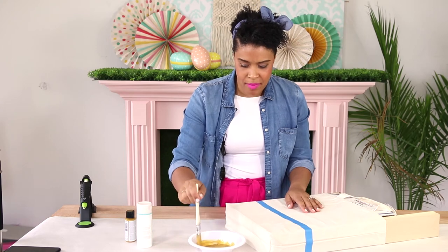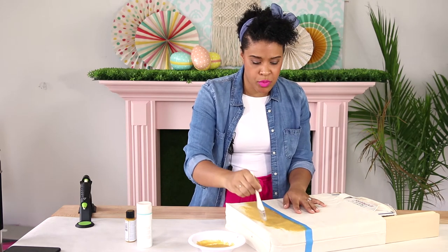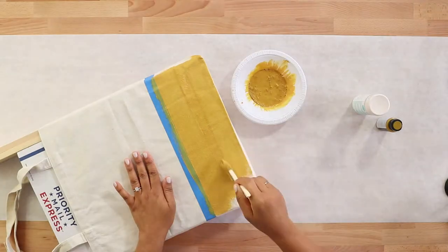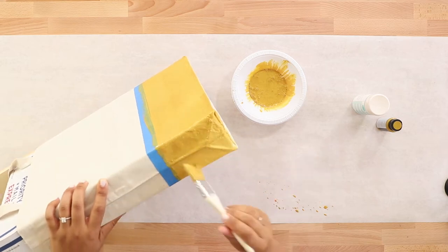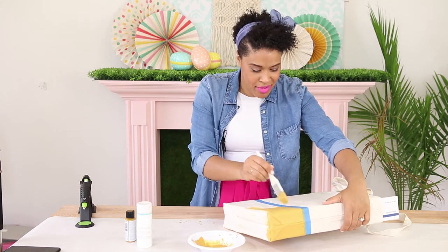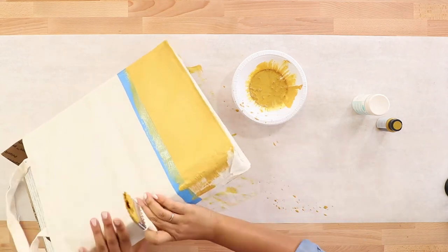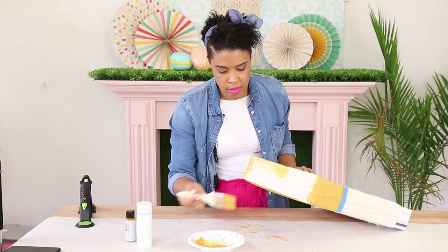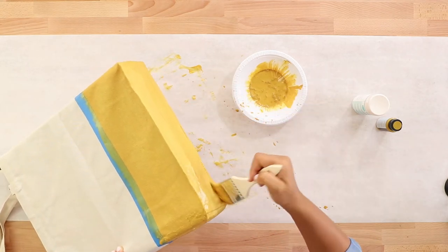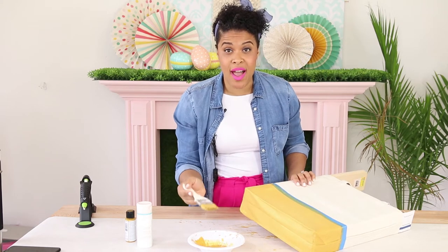Now we're ready to add our paint to the bag. This matte metallic background is going to make the gold glitter really pop once we put it on, and it also helps fill any gaps so you don't see the white canvas. Make sure you protect your work surface because paint splatters everywhere. Don't forget to paint the bottom of the bag. Now just let it dry so we can move on to the next step.